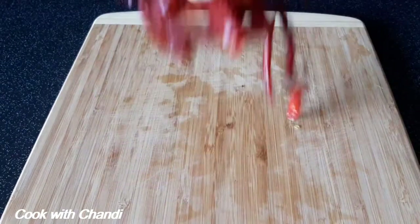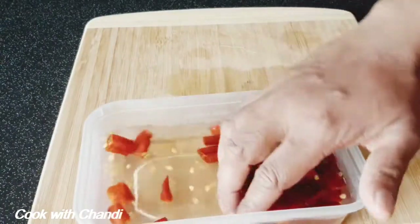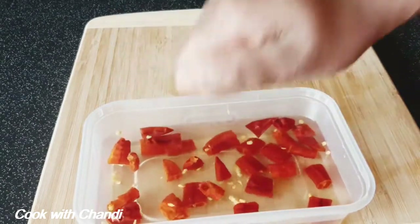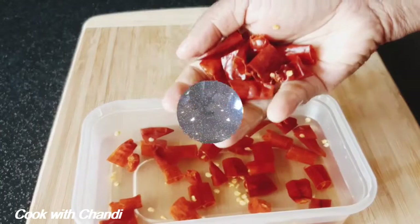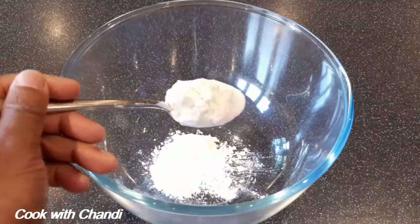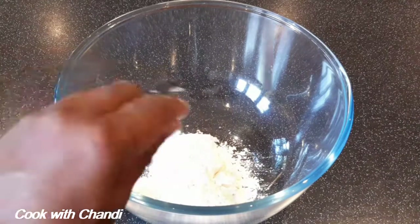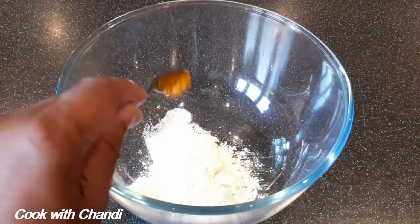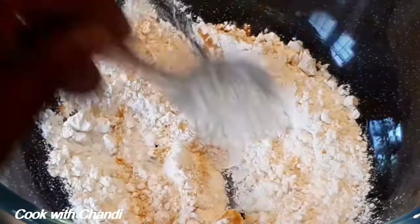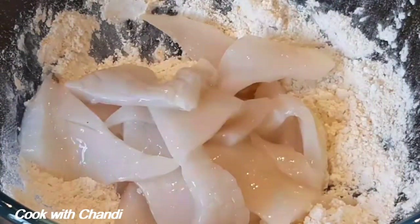Get some dry chillies, soak them in warm water, and squeeze the water out. Get a separate bowl and add corn flour, plain flour, salt, and turmeric — mix them together. Now add the squid.